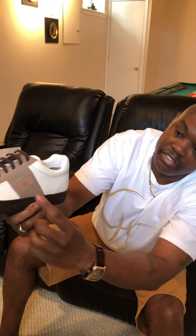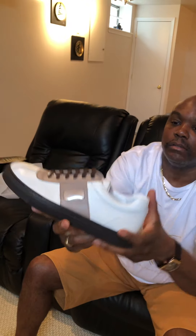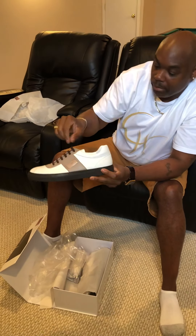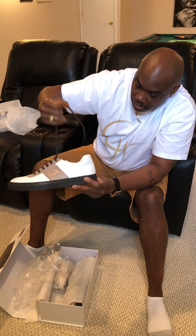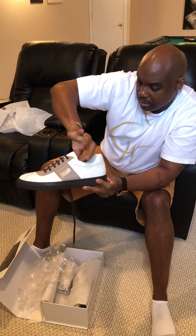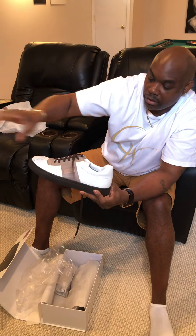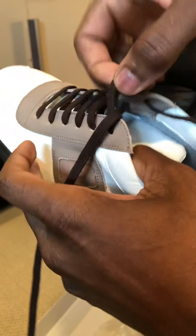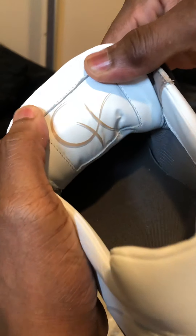Feels good. That's Vivo right there on the side — they did a good job. They already have them laced but I'm going to relace them. Inside it says 'Made in Italy.' Let me open it up — the inside is where I need to relace them. There's my logo on the inner tongue. I ordered a size eleven and like I said I wear eleven and a half to twelve in America, so I'm going to see how this fits.